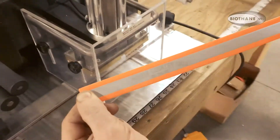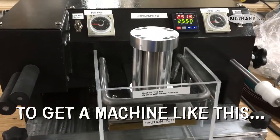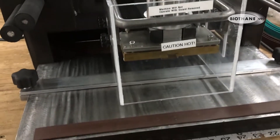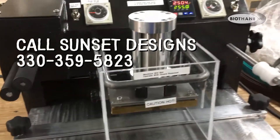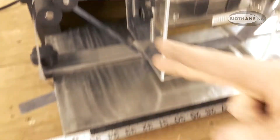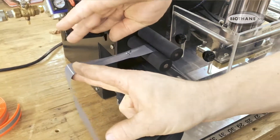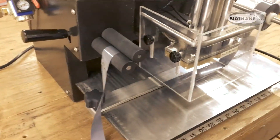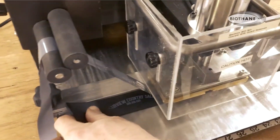If someone wanted to get one of these machines, how would they go about doing that? Simply, we build the machines not just to order — it is a standard machine. Thank you.